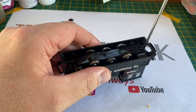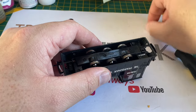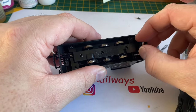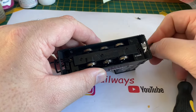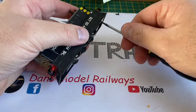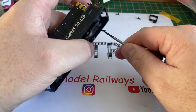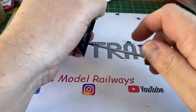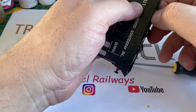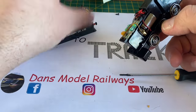The first thing I'm going to do is start disassembling this model. You've got to remove the couplings, otherwise you won't get the body shell off. One of the couplings is missing the hook, but when I reassemble the model I'll put that back on the front, as it's very unusual that children play with these models pulling them backwards. You then have to remove four body securing screws, one in each corner, and very carefully pull the chassis out. I say carefully because these Bachmann models have a mechanism in them that makes the eyes move, which we'll look at later.